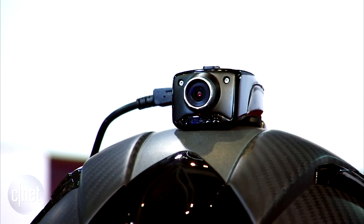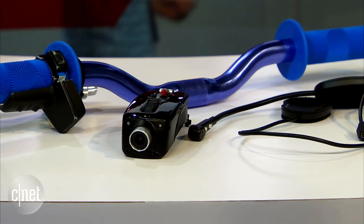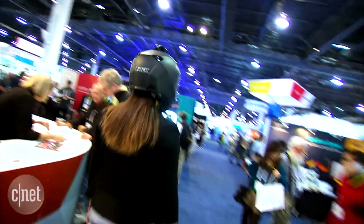There are three components to it: the camera itself, a handlebar control set, and the RC control. The camera is called the Mohawk. It records at 1080p with a Sony 16-megapixel sensor inside, and the production model will most likely have a 160-degree field-of-view lens.